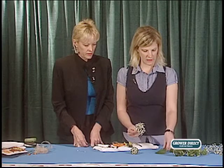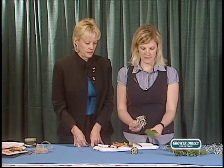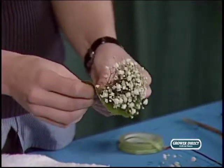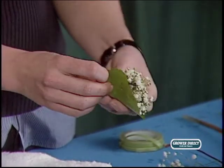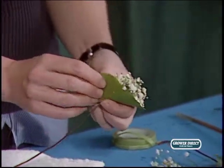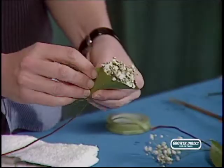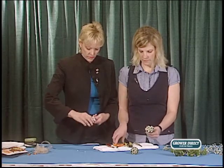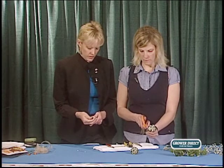Take a nice piece of the Galex and wrap it around the baby's breath, then use a tiny dab of the floral adhesive — the Oasis floral adhesive glue. You just need a little bit; if you get too crazy with this it causes trouble.